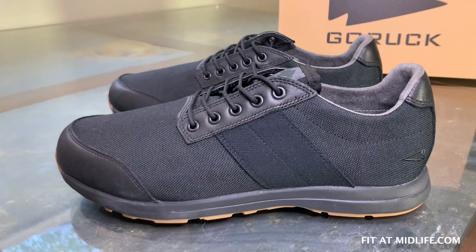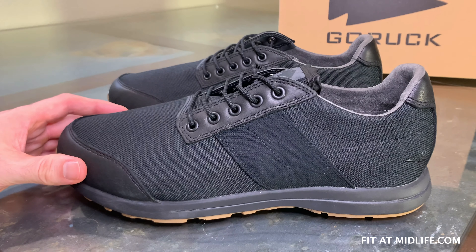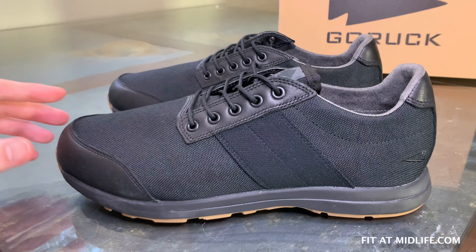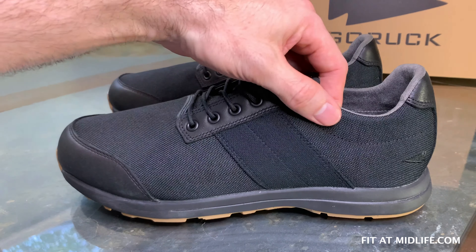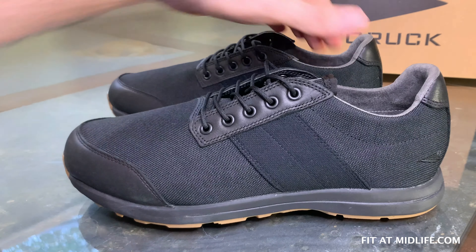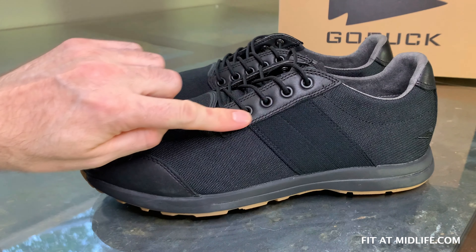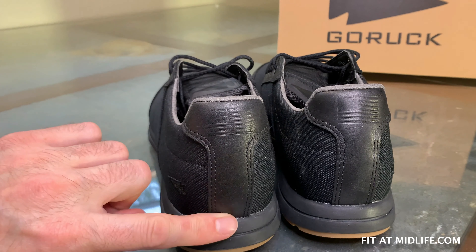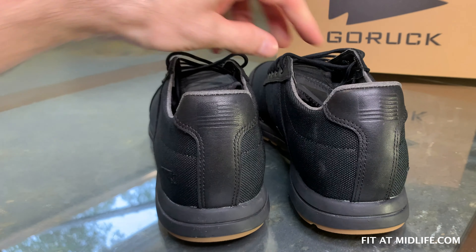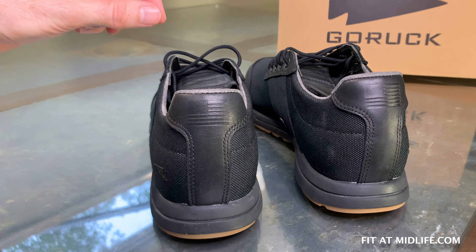Let's take a look at the upper. The predominant material is 1000D Cordura, made from polyester rather than nylon like they use in the backpacks. The polyester-based Cordura will be more forgiving and will conform better to the shape of your foot over time. These will need a break-in period because 1000D Cordura is quite a stiff material. They've also used what they call challenge leather — full-grain leather — on the toe cap, on the eye stays, and on the heel, strategically placed to avoid scuffs and other damage. These shoes are built very sturdy. GORUCK offers their SCARS lifetime limited warranty on these shoes, so they have to be built tough.